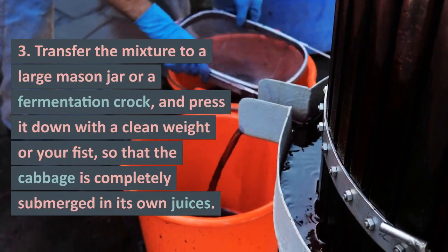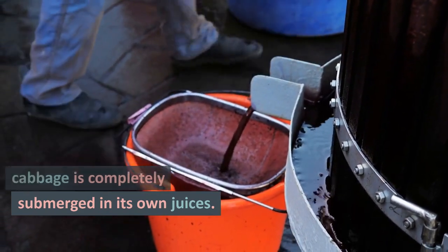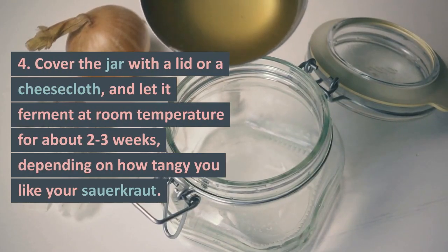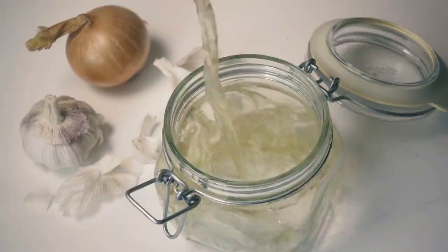Transfer the mixture to a large mason jar or a fermentation crock, and press it down with a clean weight or your fist, so that the cabbage is completely submerged in its own juices. Cover the jar with a lid or a cheesecloth, and let it ferment at room temperature for about 2–3 weeks, depending on how tangy you like your sauerkraut.